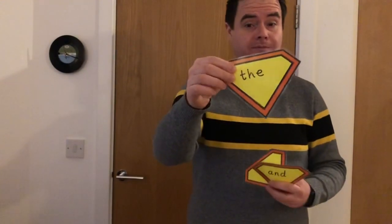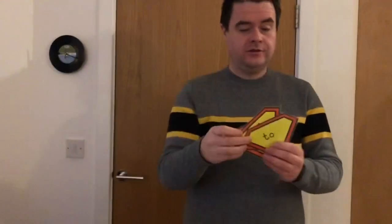But before we do, these are the three that we're reviewing today. Are you ready? The. Say it. The. The next one. And. And. And the last one. Two. So you've got: the, and, two.